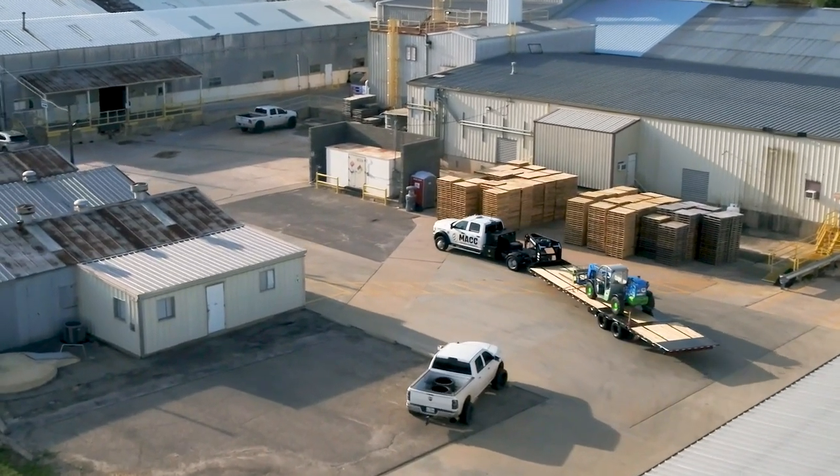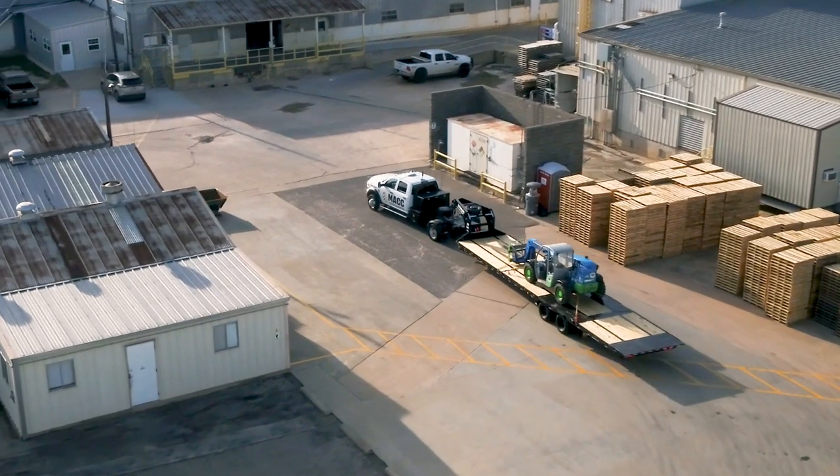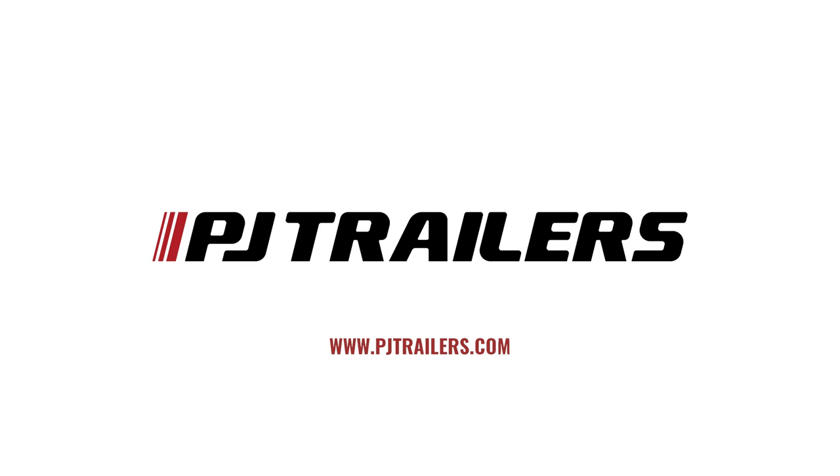Best of all, you can tailor the LY to your specific hauling needs by choosing from PJ's vast array of industry-leading options. Visit pjtrailers.com today to learn more about the LY and locate your nearest PJ dealer.